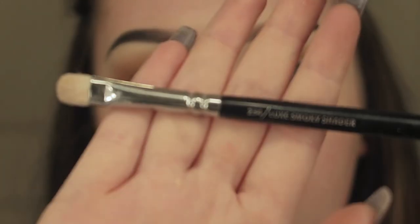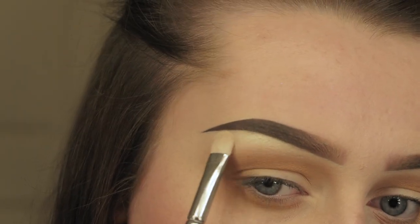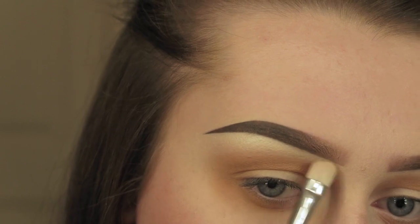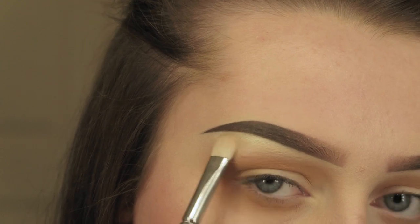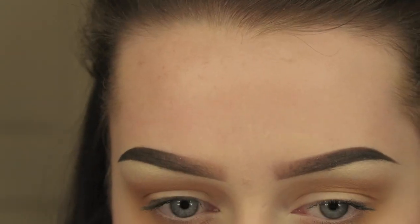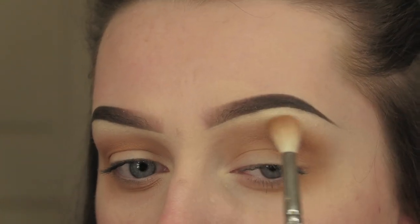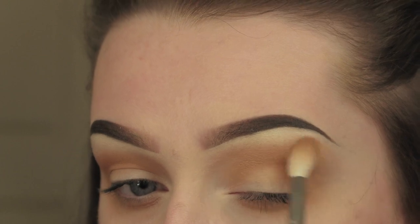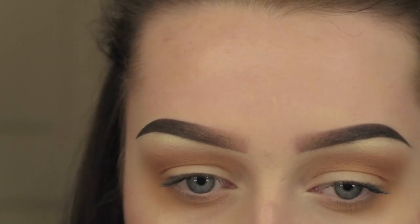I'm then taking MAC Nylon on a Zoeva 234 Smokey Shader brush and just packing this under the brow for my brow bone highlight, making sure you press it into the skin. You can add as much or as little as you want depending on the result you want. I'm then going back in with that Zoeva crease brush to make sure all the edges are blended together, blending those transition colours with the brow bone highlight.